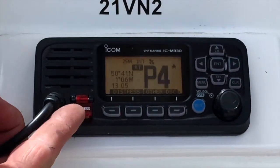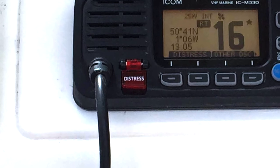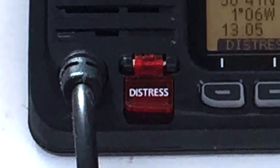All modern VHFs have a DSC distress button. If you're in dire need of rescue, you can lift and push down the button under the red cap for 10 seconds. This will alert the coastguard and all VHFs in the area that you are in distress, along with your position.